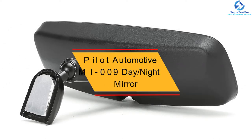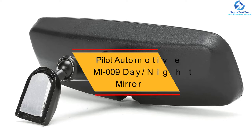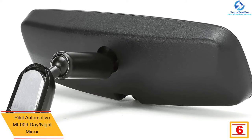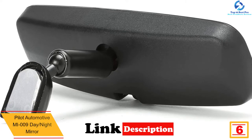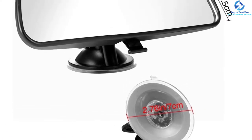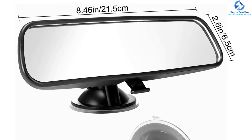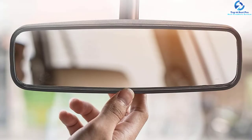At number 6, we have the Pilot Automotive MI009 Day Night Mirror. The mirror is built with a unique design that enables you to have better visibility and decreases blind spots. It is constructed of durable construction that allows you to use the mirror every day without it breaking. With only simple steps, installing this mirror will take you minutes using less effort. Besides, the adjustable mirror has a night glare switch that keeps the mirror adjusted when you flip it into anti-glare mode.